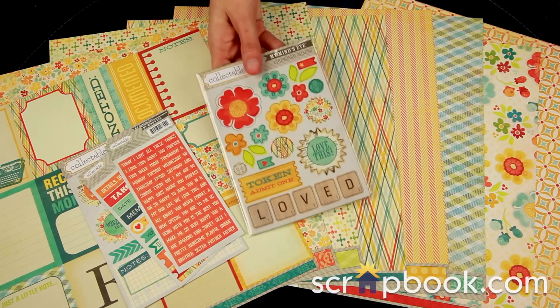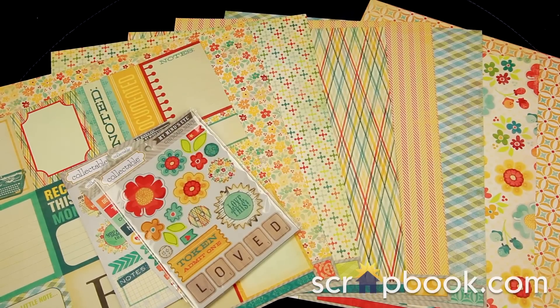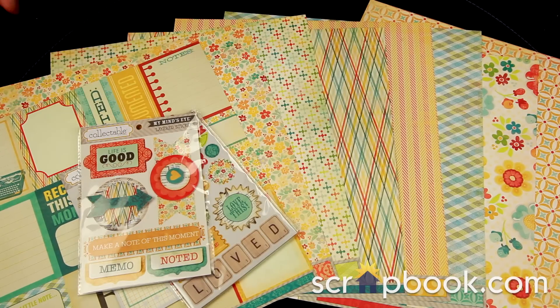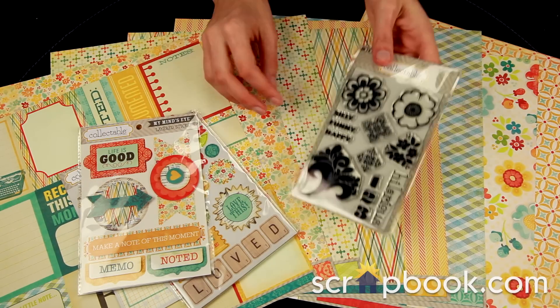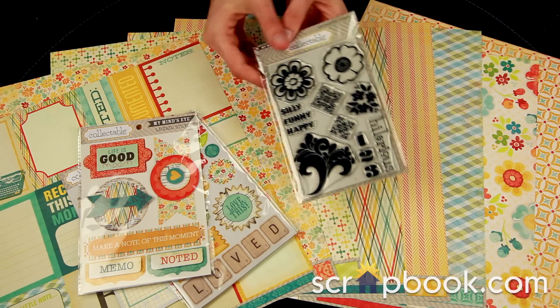The chipboard shapes are self-adhesive, so these are essentially chipboard stickers. The layered stickers are fun. There's also the acrylic stamp set — these shapes coordinate well with the Notable line.